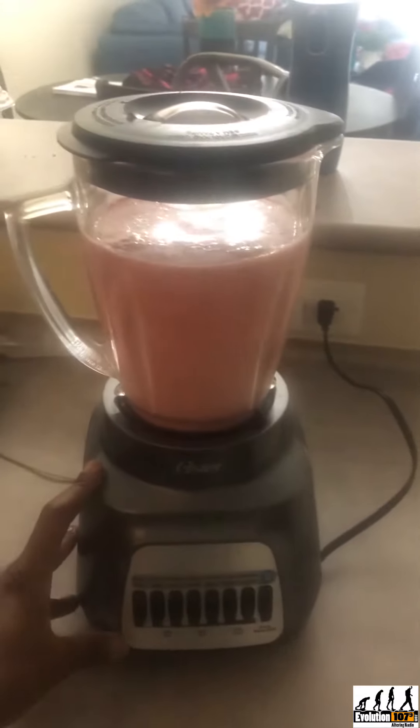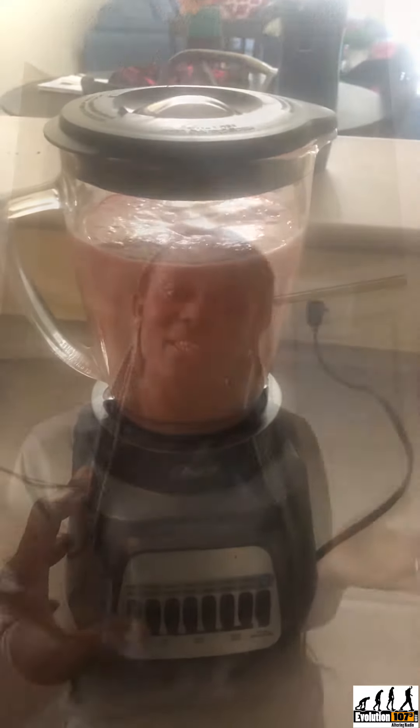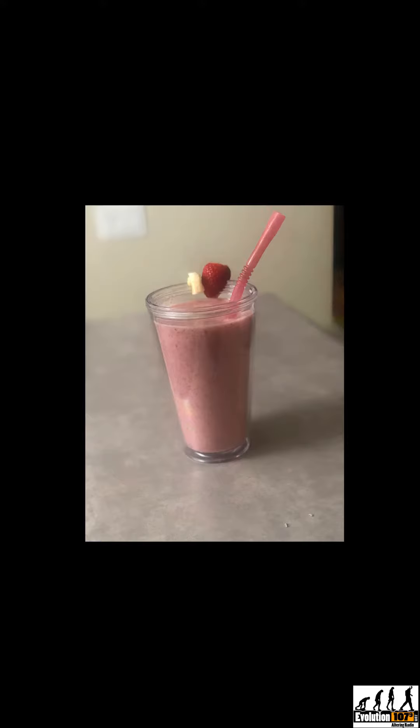You could just use the regular blender like I do, and your smoothie is ready. This helps me keep track of my daily calories and also ensures I have something to sip on all morning, since I almost always never have breakfast. This is my twist on the classic strawberry and banana smoothie — give it a try!